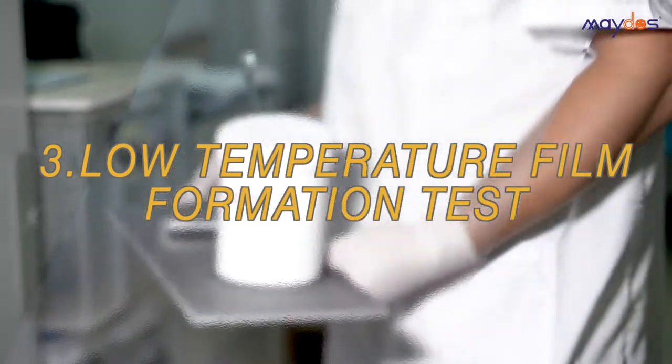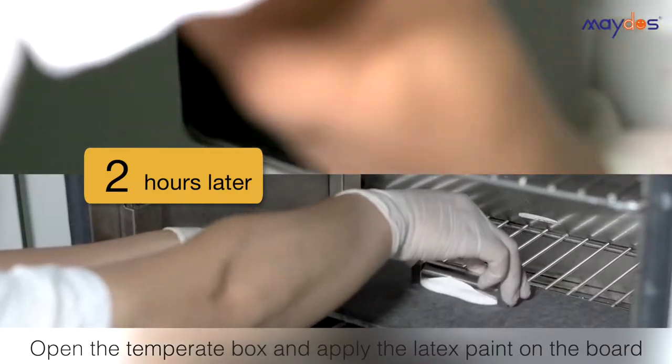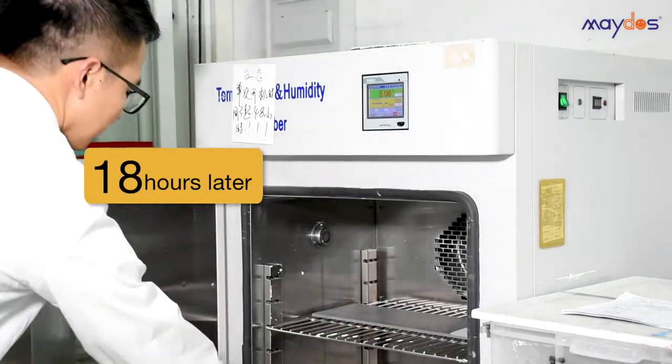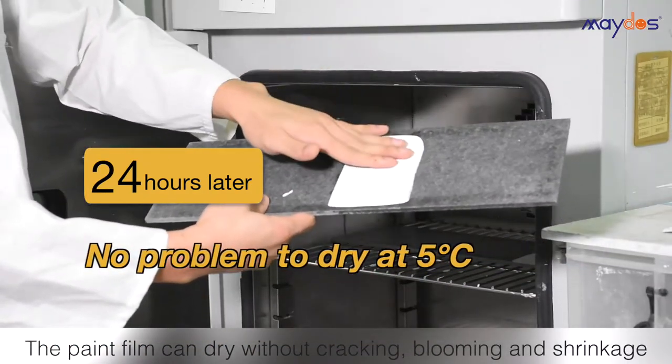3. Low Temperature Film Formation Test. Mado's latex paint has no problems drying at 5 degrees Celsius.